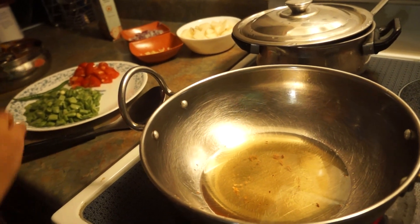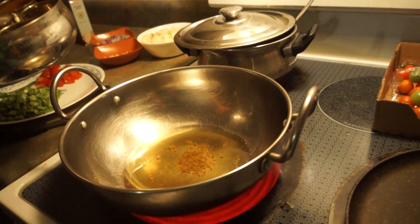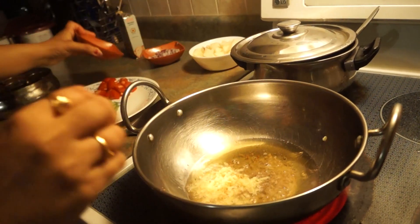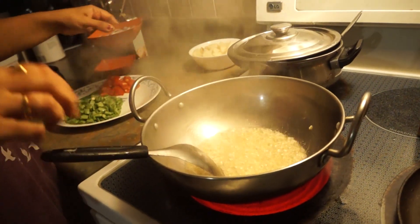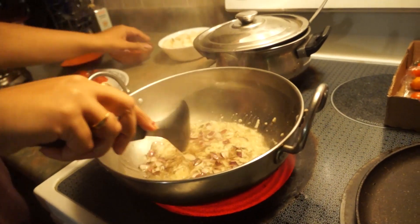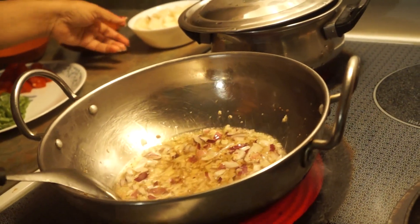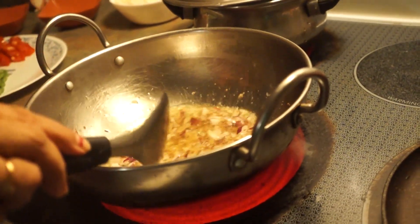Everything is ready, so I'll just start. First of all, I'm going to put some cumin seeds — cumin seeds are in here already — and then I'll put some ginger, and then I'll add some onions. I'll make sure they're just a little bit brown, not too dark.